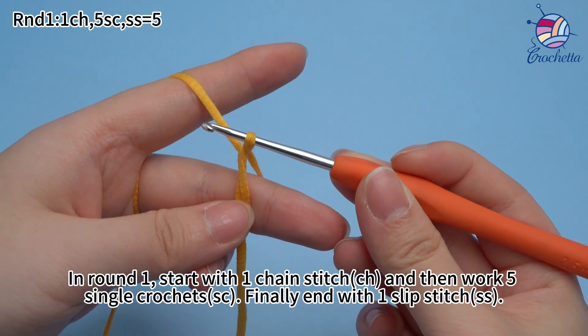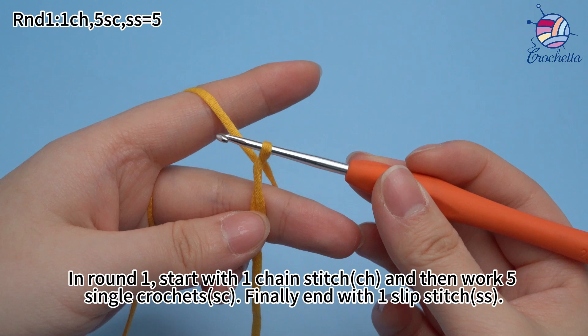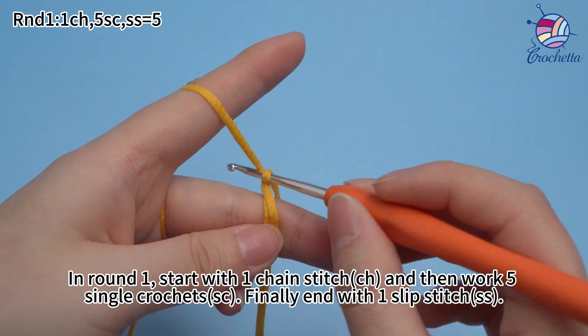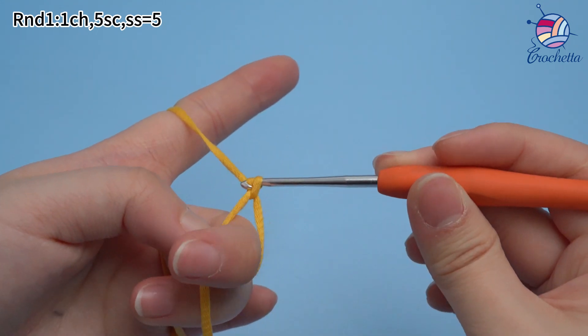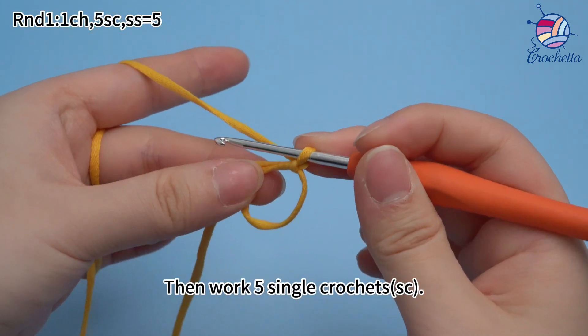In round one, start with one chain stitch and then work five single crochets, finally end with one slip stitch. Begin with one chain stitch first, then work five single crochets.